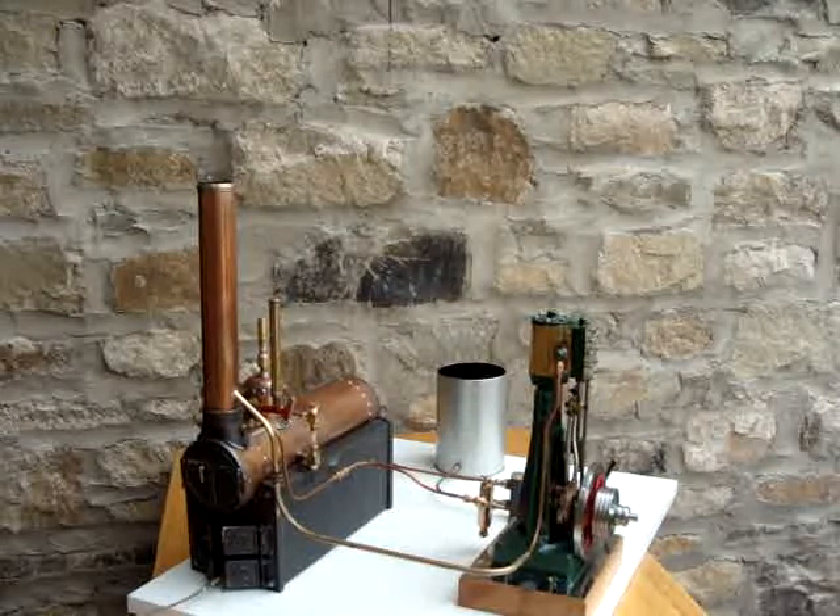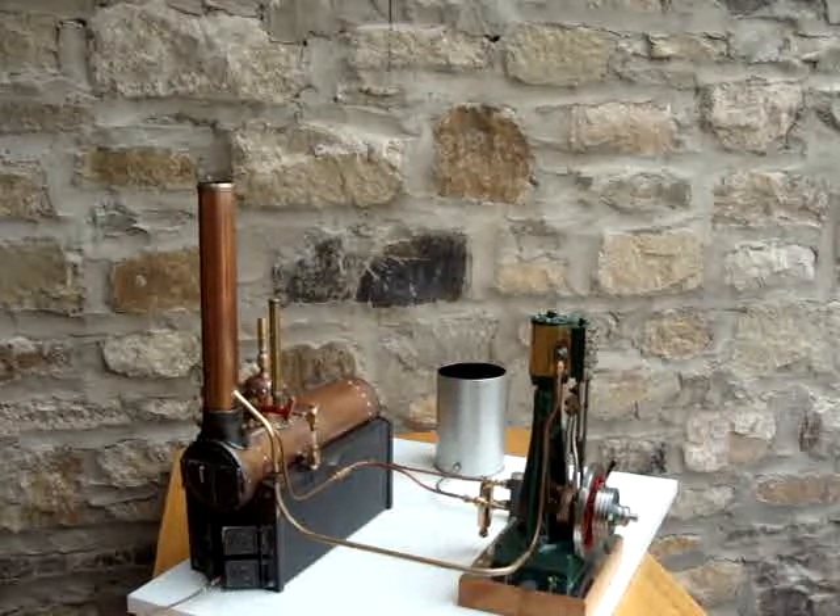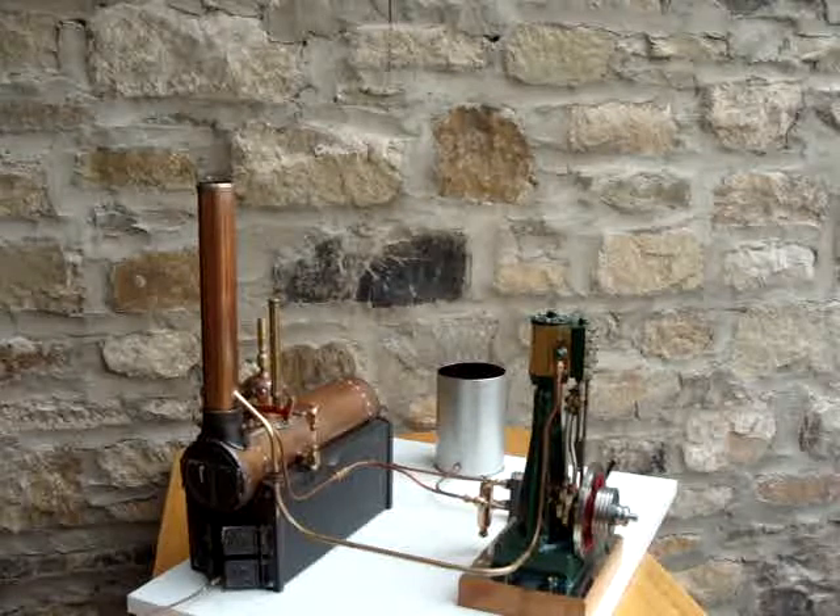Here we've got the Clarkson running under steam for the first time. Prior to this it's only ever run on compressed air. It's good to see it running on steam, and it's interesting to note how much better it runs on steam rather than compressed air. It runs a little bit quieter and also slower, which is probably due to the expansive effect of steam rather than the harshness of compressed air.